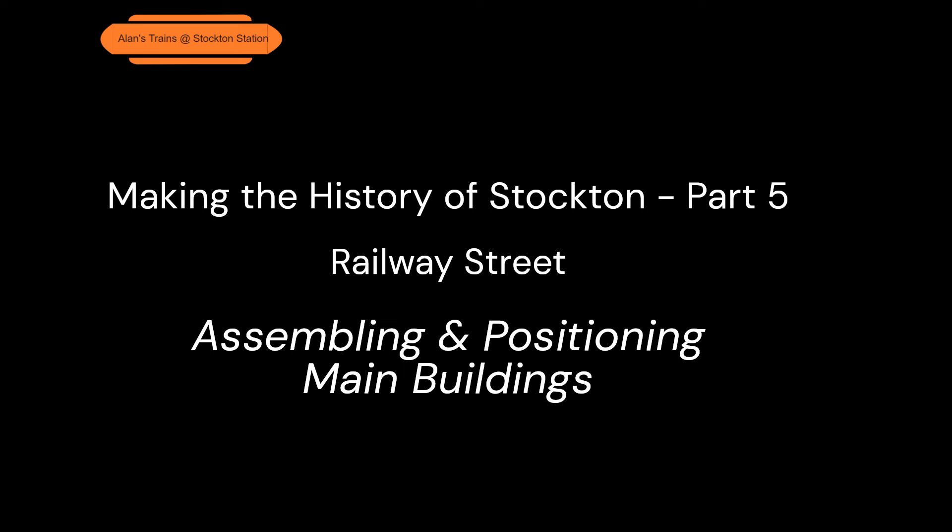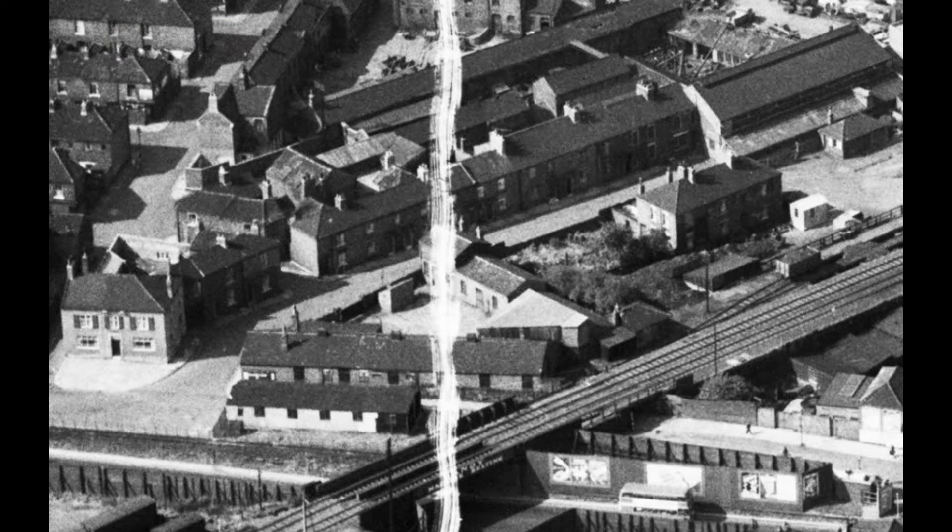Welcome back to part five of making the history of Stockton. This was the photograph I was working from, and the main buildings in the centre are really what we're concentrating on today.